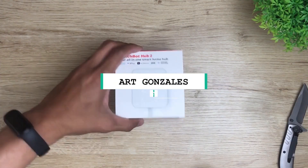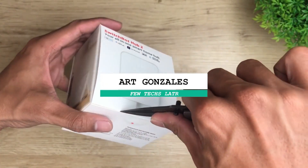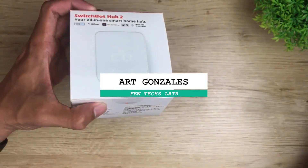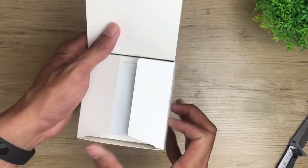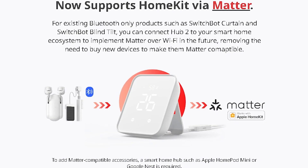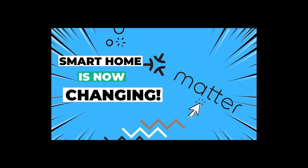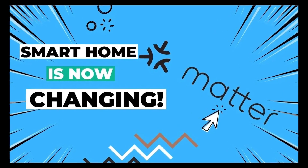Hi, this is Art again from FewTechs Later, and today we are going to talk about a new device from SwitchBot — the Hub 2. Let's see how this works and if SwitchBot lived up to their promise during this year's CES, or Consumer Electronics Show, of bringing Apple Home support through Matter. If you don't have any idea what that is, you can check the video we posted a while back — just click the card right here.